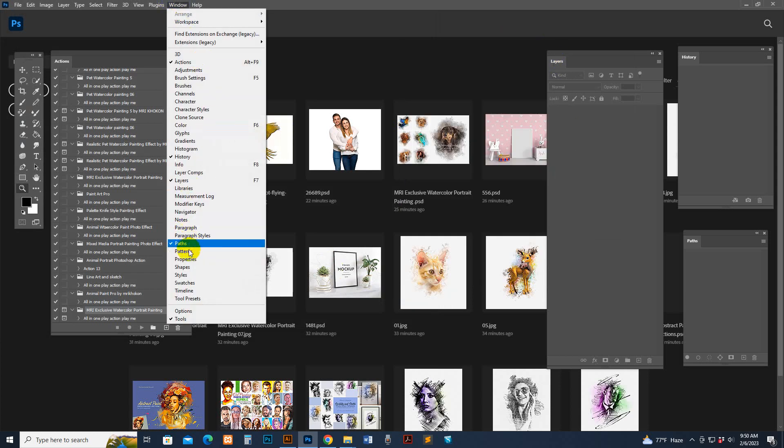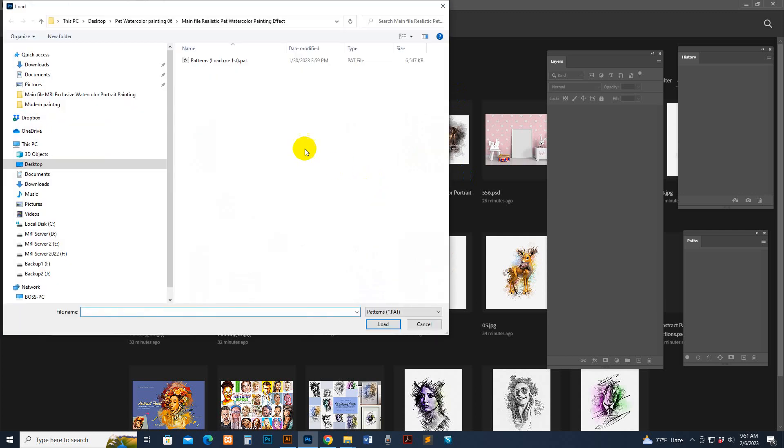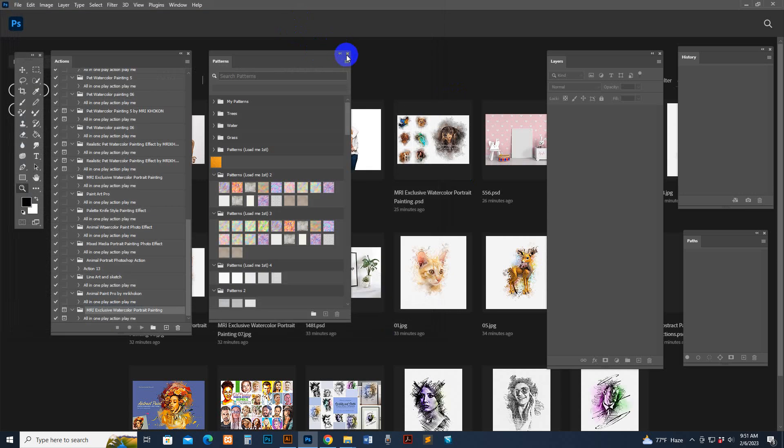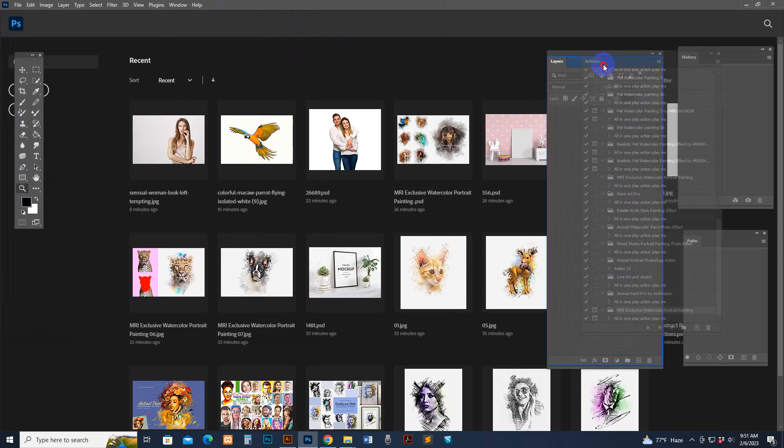Go to Window and Action option, click there. Import the pattern, find the download file — there is the pattern file. Click Load. Now the pattern is loaded. Go to Window, Action option, click again. Now the action panel should show.